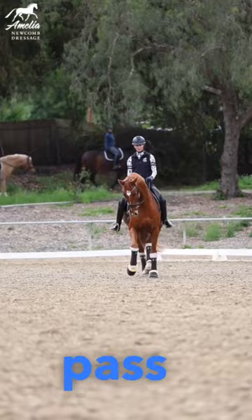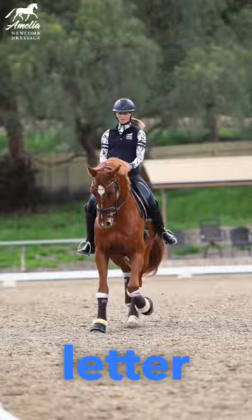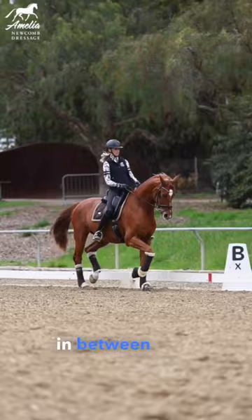Make sure in the half pass to stay sitting on your inside seat bone and keep your horse looking right at the letter where you are headed towards. Ride a little bit forward in between your half passes to refresh the trot.